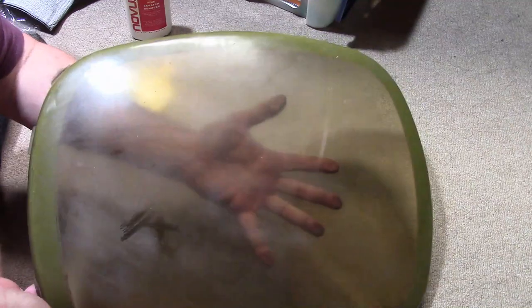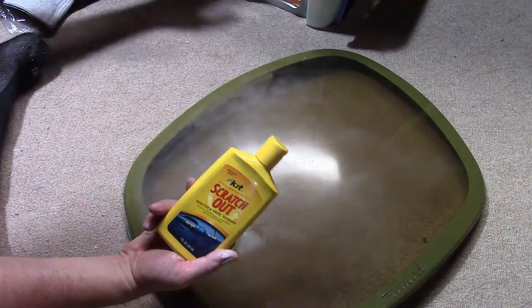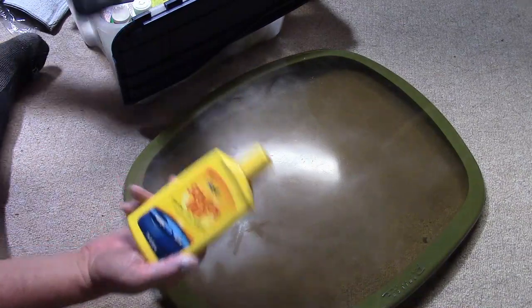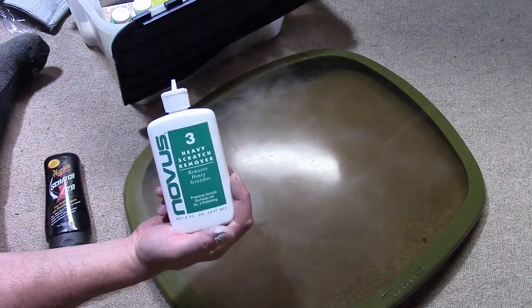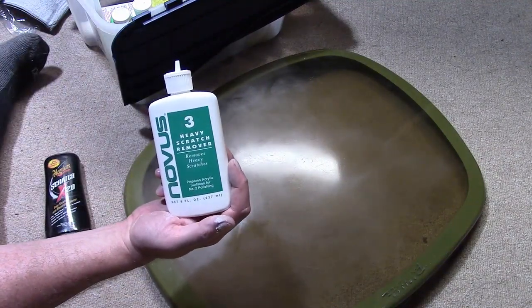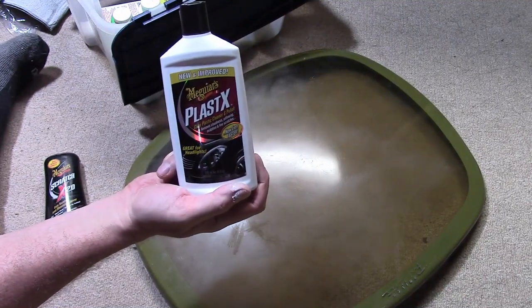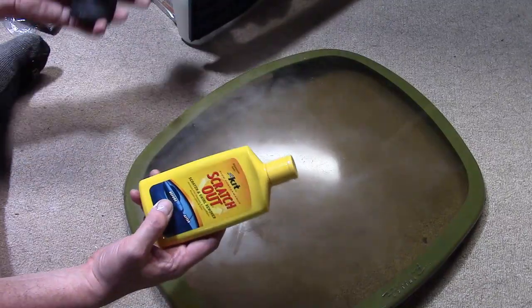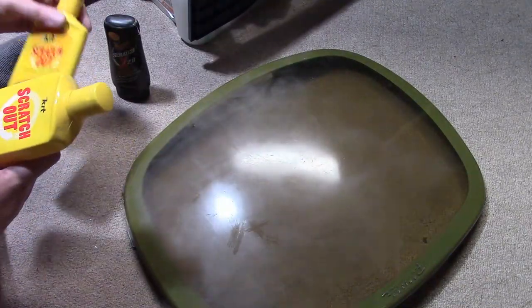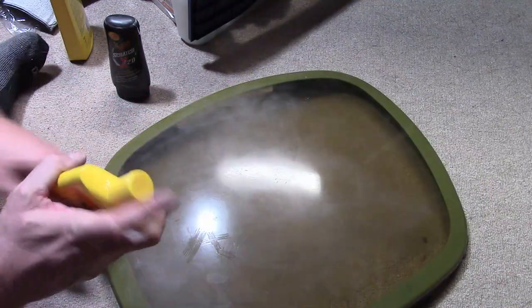It's been about 15 minutes and we're getting there — we're starting to get some definite optical clarity. I just wanted to point out a few other products you could use: Kitchen Scratch Out, Meguiar's ScratchX 2.0, Novus No. 3 which they say is for heavier scratches, and Meguiar's Plast-X which is better for finer work. Basically automotive products work well on this stuff. Let's give Scratch Out a little try here — I got the inside pretty well done and I'm still working on the outside, which is worse than I realized when I first started.